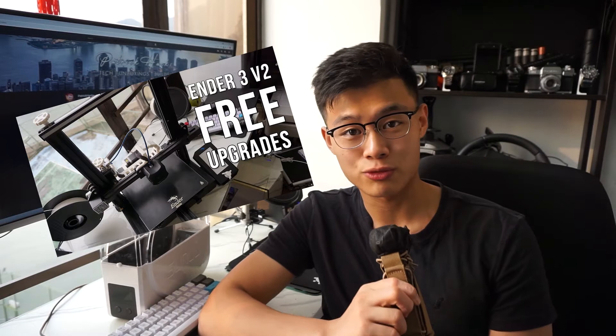If you guys haven't already checked out the upgrades video, you can check it out in the top right here. An interesting issue that I've been having while learning to 3D print was that after a while, your print quality just gets worse and worse. This is because my filament was actually getting wet and it was having a significant impact on the print quality.